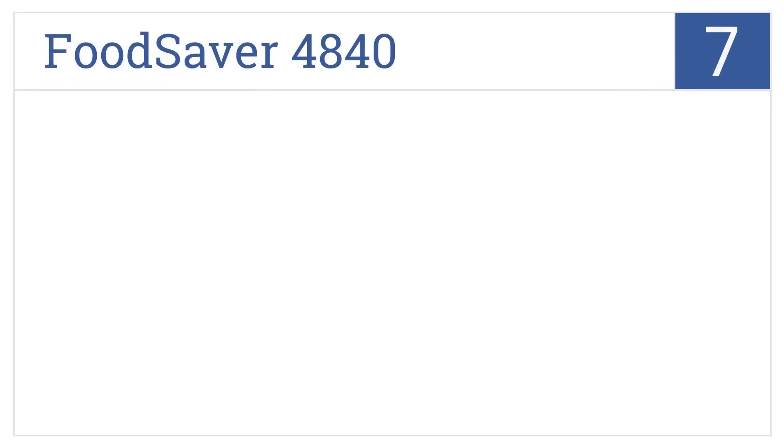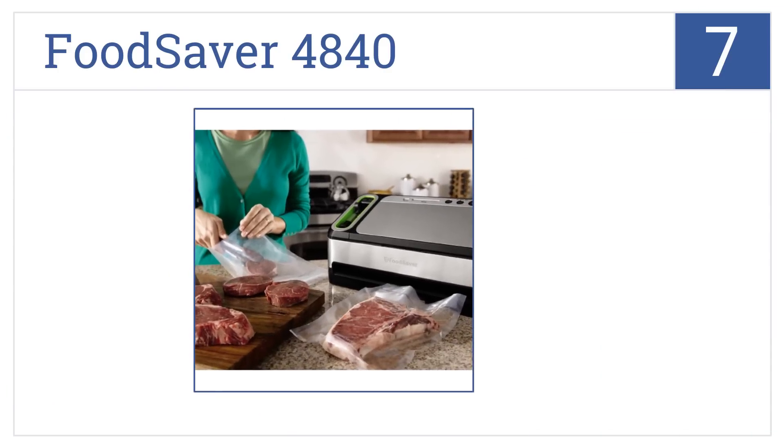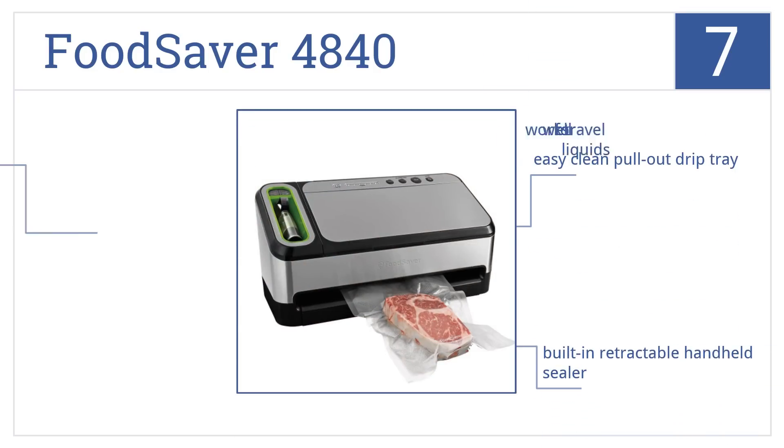Coming in at number 7 on our list: whether you're looking to preserve foods or sous vide healthy meals, the FoodSaver 4840 is up to the task with 2-in-1 sealing technology. It has an easy, clean pull-out drip tray and a built-in retractable handheld sealer. It works well for travel liquids.